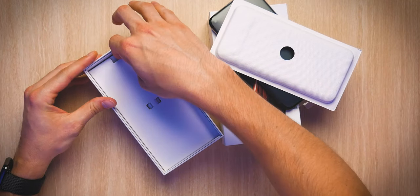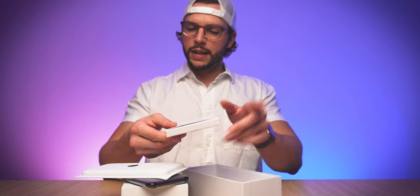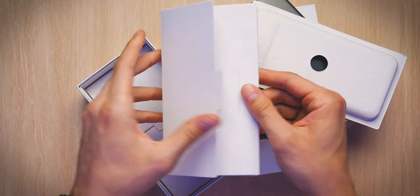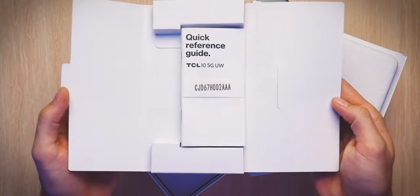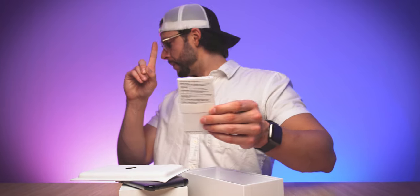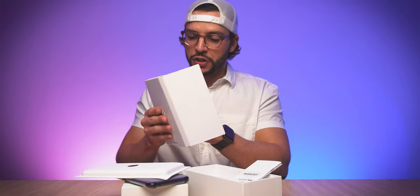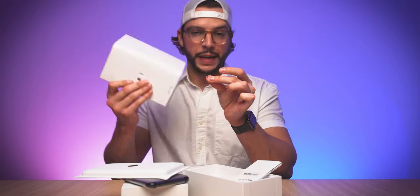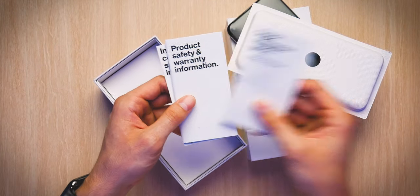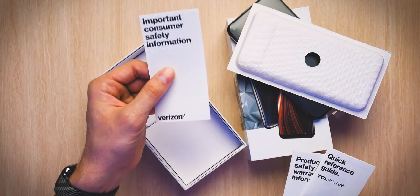Underneath this little divider you have another divider actually, so we're gonna lift this up carefully. We got something in here — we're gonna undo this, open this up. Our quick reference guide — I'm gonna take that out. Hold up, I just realized I almost threw away the SIM ejection tool, so don't forget the SIM ejection tool is in there as well. We'll put that off to the side.